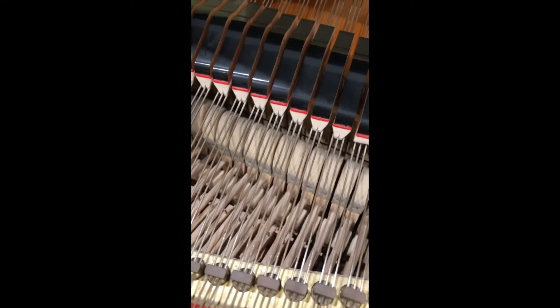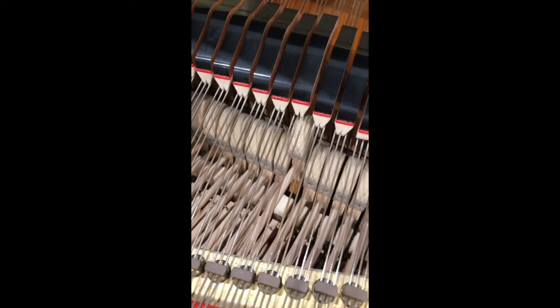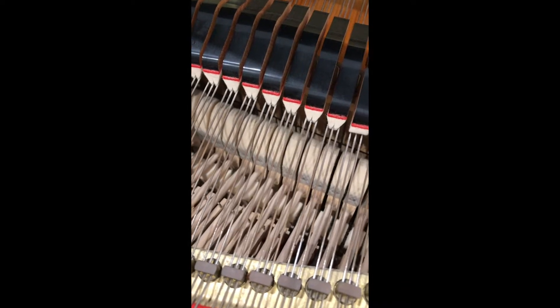The springs are in great condition. If you watch the hammer it should just rise up — and there we go. So the springs are in great condition.